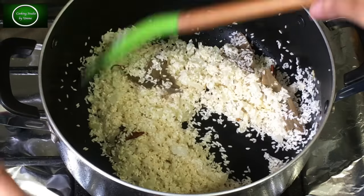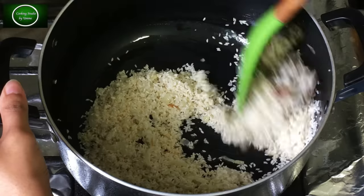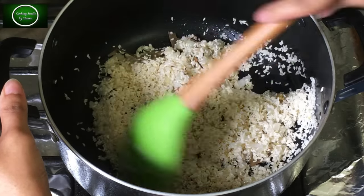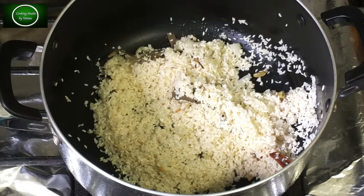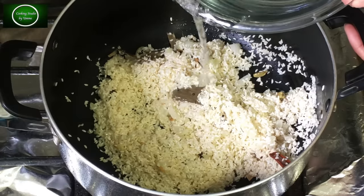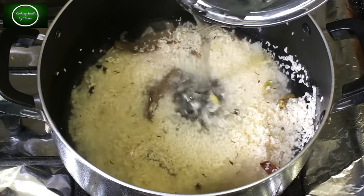Finally, let's have a look at the color. Also let's make a filling.